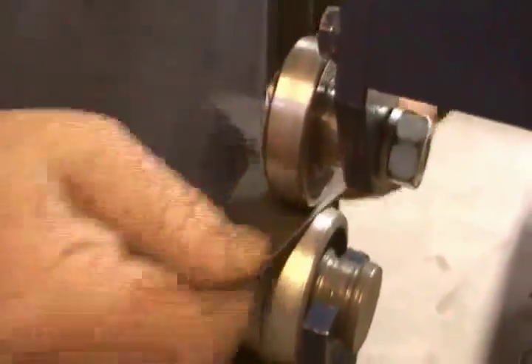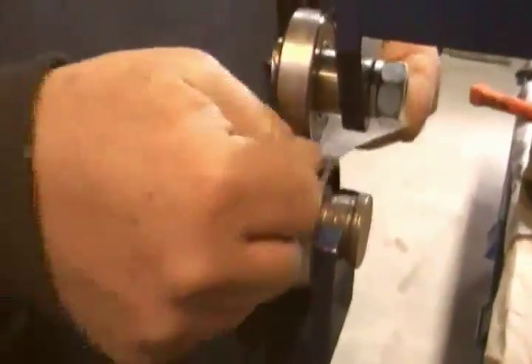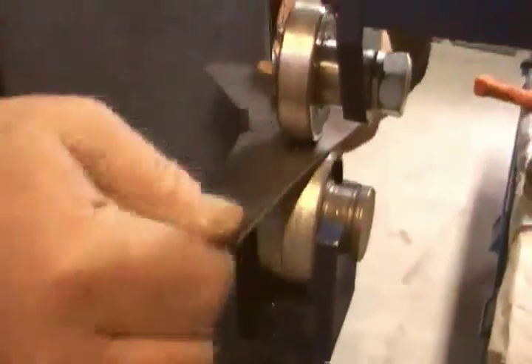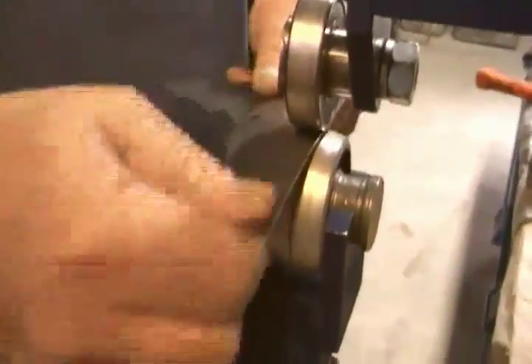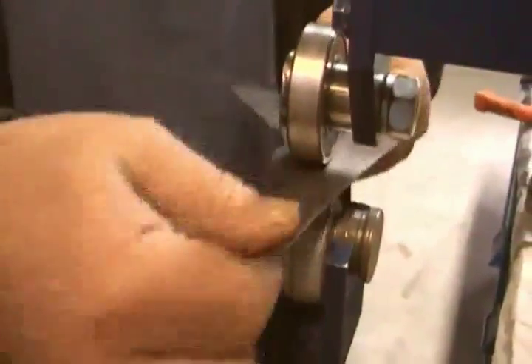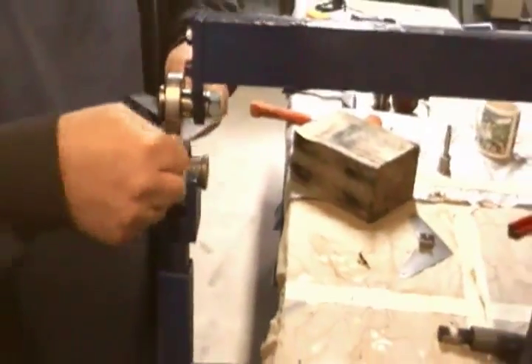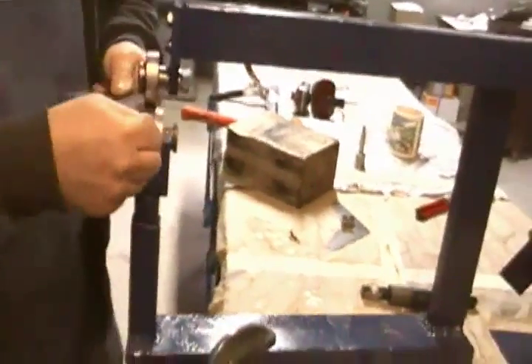I made this wheel by hacking an old motor apart — the bottom roller is the end bell of the motor. I sawed all the bits off of it, stuck it in the lathe, and made it roughly the right shape. It needs to be a pretty aggressive V-shape to work with these little bitty pieces of metal. If you buy a roller, they're supposed to all be polished and perfect and all that.